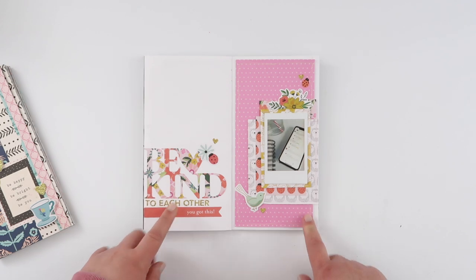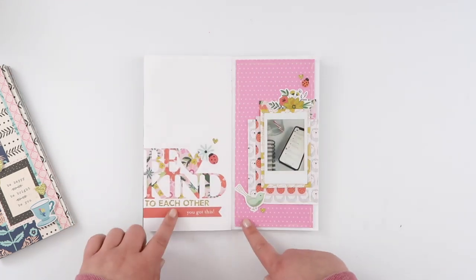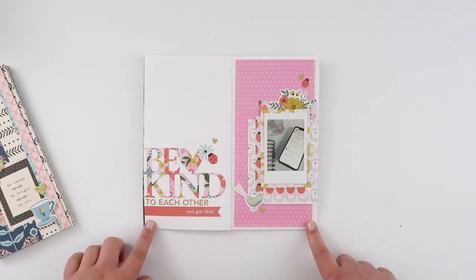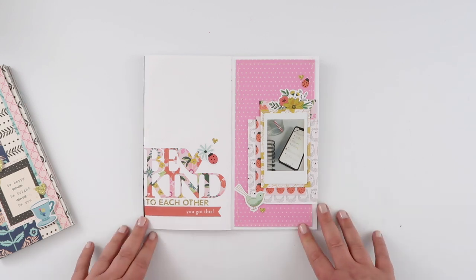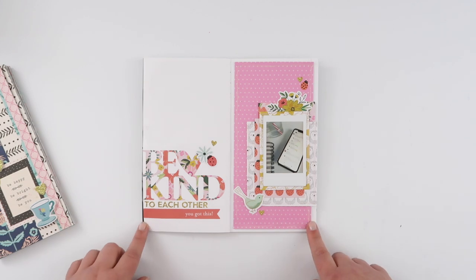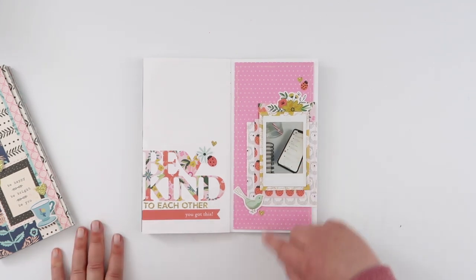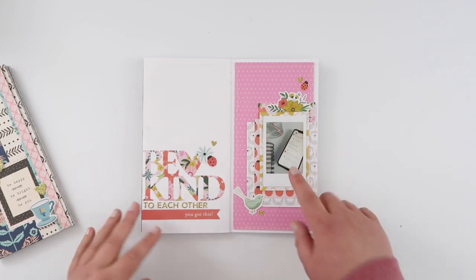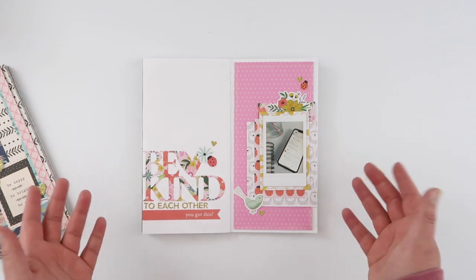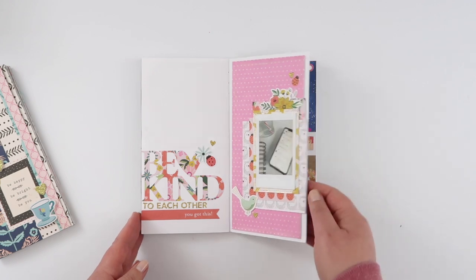This is the companion page to the other cut file — this one says 'be kind,' also linked in that video. I used some of the Hey Hello collection, which is a new favorite — I love how bright and pink it is. It worked so perfectly with some super kind messages from my group, and it was a really quick and easy page to put together, so there's definitely a process video for this one on my channel.